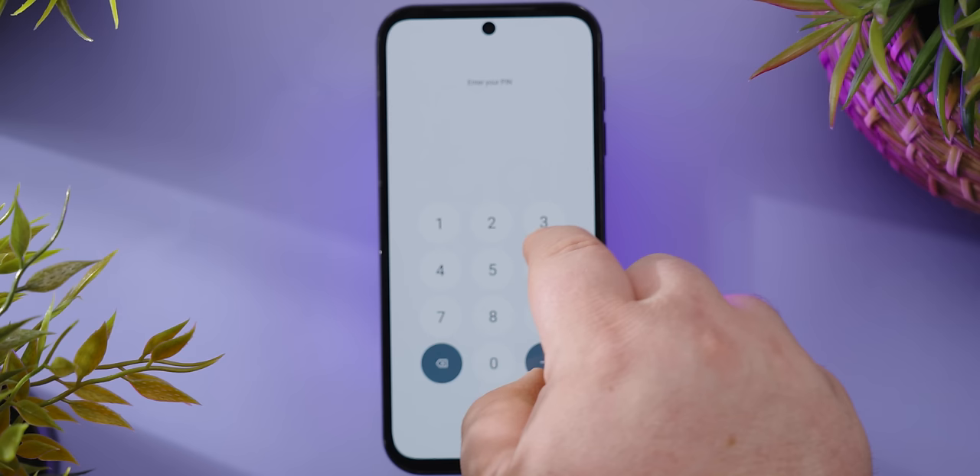Though admittedly, that could be Plex just being a steaming pile of garbage. And this is just a pet peeve of mine — I couldn't find any way to have it automatically proceed when the correct pin is entered. I get it, pressing okay is a security feature, but I don't like the extra keystrokes.